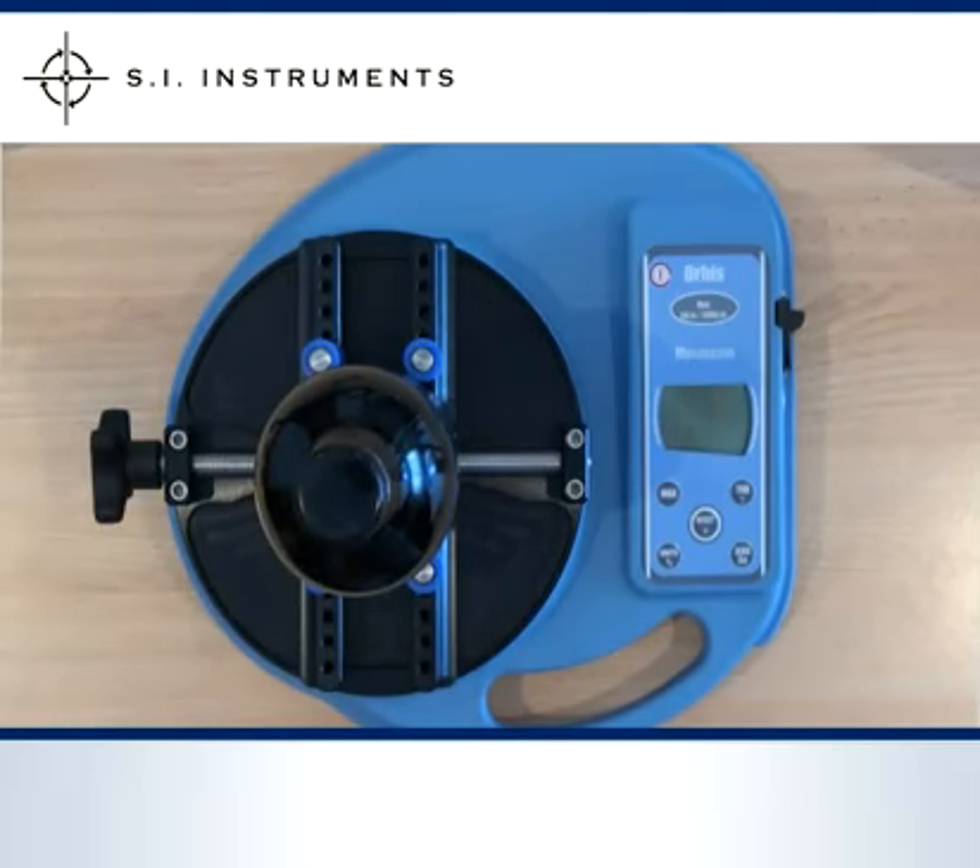Operating the unit is quick and easy. When powering up it runs a little self test to check the electronics and the calibration of the torque cell. After the start up the unit is ready to go.